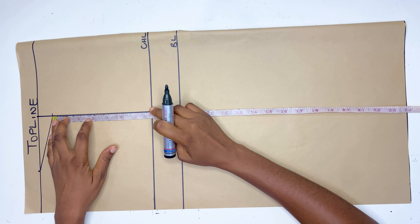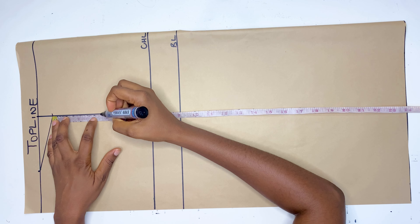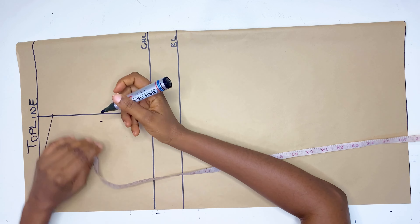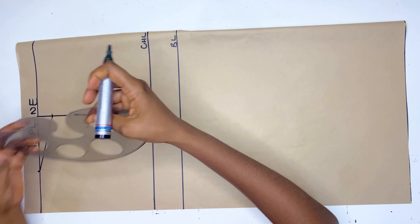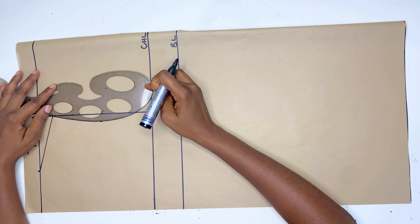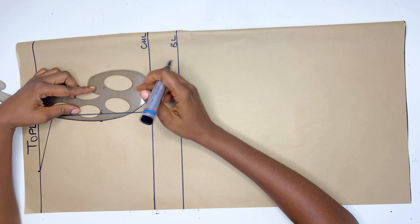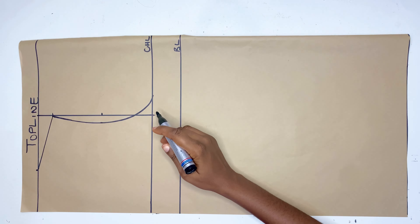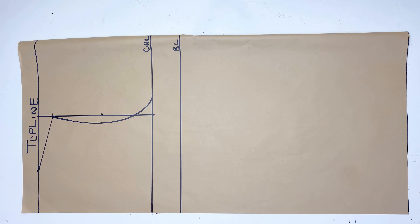Here I'm going to divide it by 2 and go in by 0.5 inches. Then I'll use a French curve and connect it all the way to the chest line. This will be the armhole for this top.